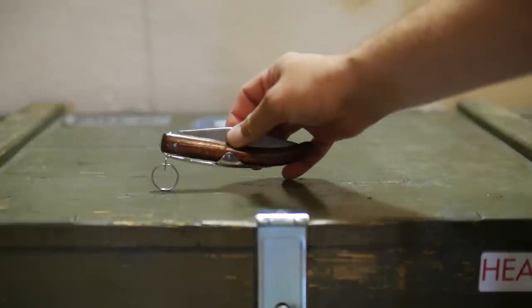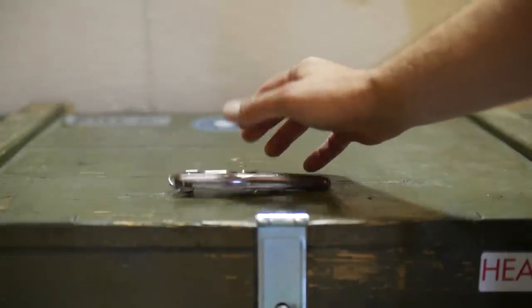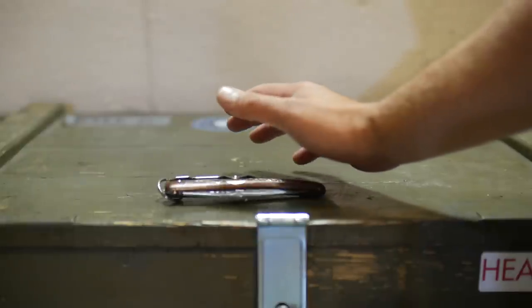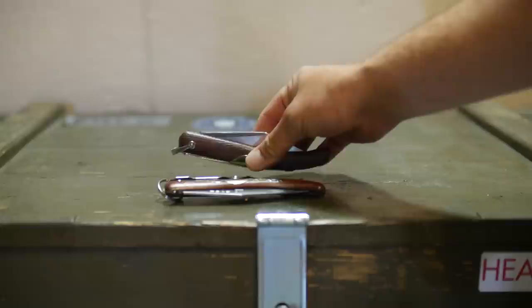After my Shrade review yesterday, some viewers might be concerned that there's something wrong. Well I'm here to say if you think that's what rock bottom looks like, you might have never heard the name Okapi.